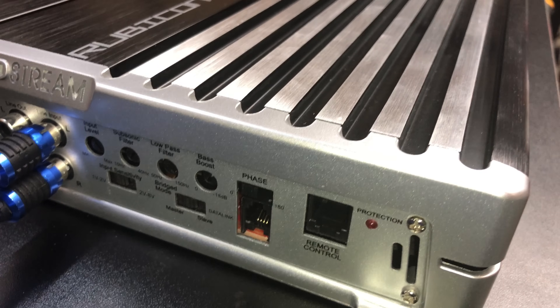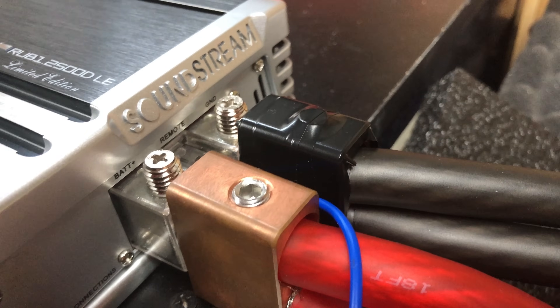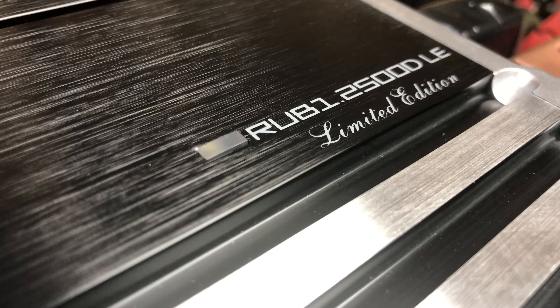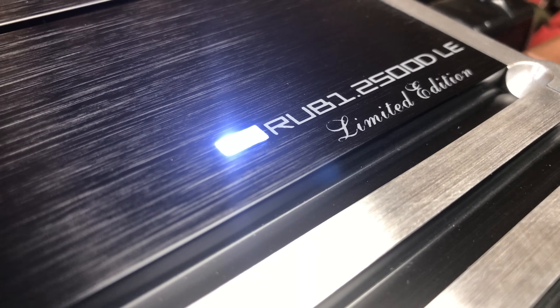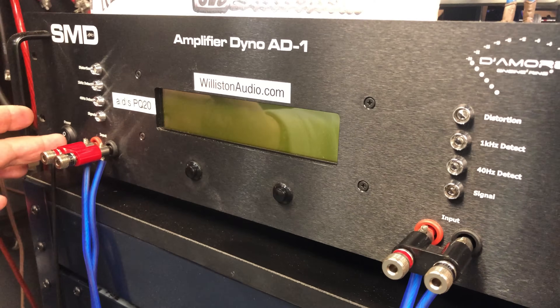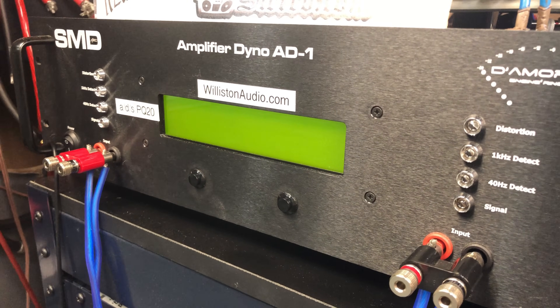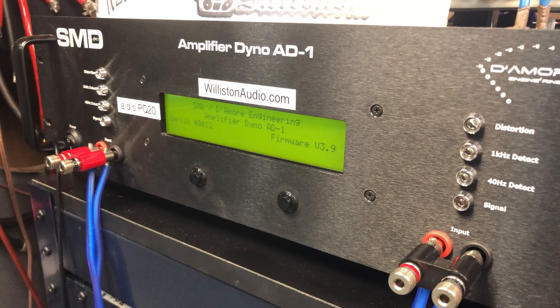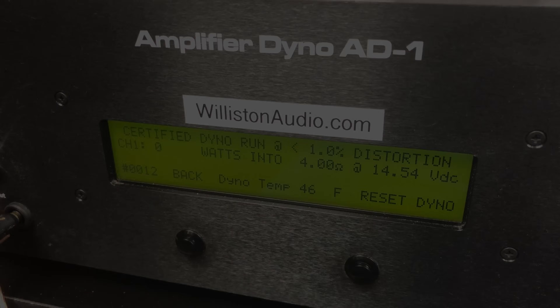Got the amp connected up here on the dyno with a dual toolmaker, solid copper inputs. It's wired up, so let's fire it up. We have the gains adjusted to match our source unit. Now we're going to try it on the dyno.